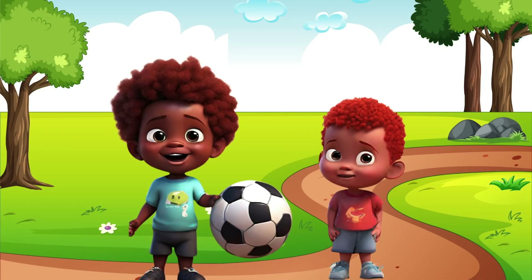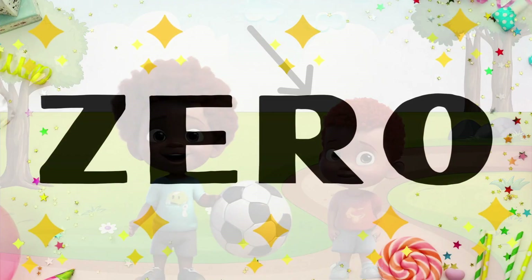Billy Bob and Franklin are playing in the park. Billy Bob is holding one ball. How many balls is Franklin holding? Zero.